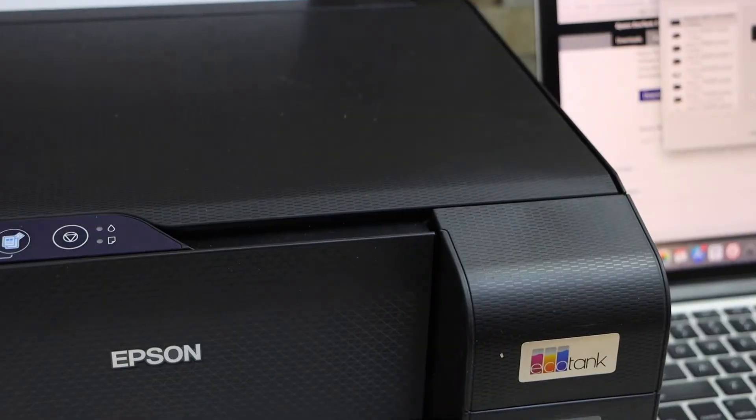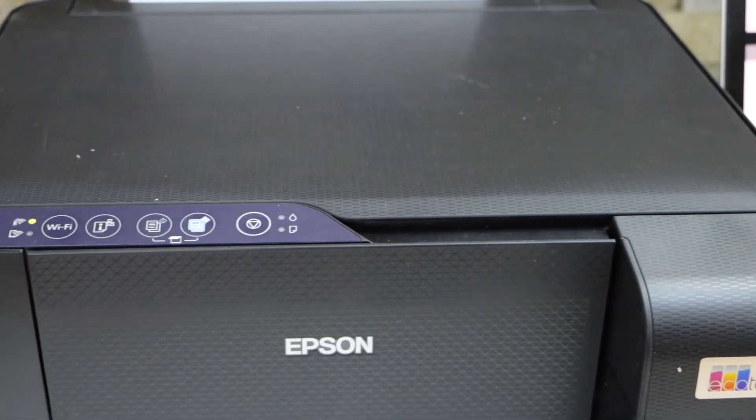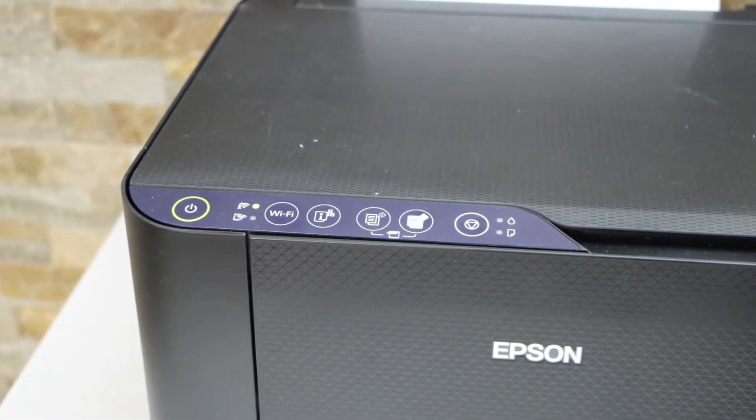Click 'Finish and Register'. This way we can do the setup of this printer using a MacBook or a Windows laptop. Thanks for watching.